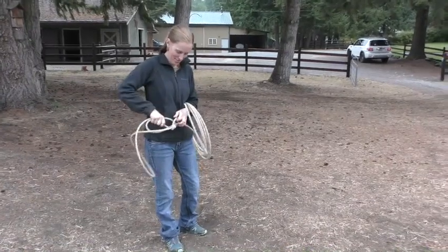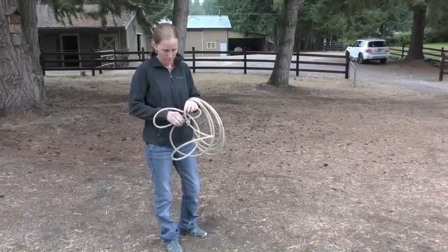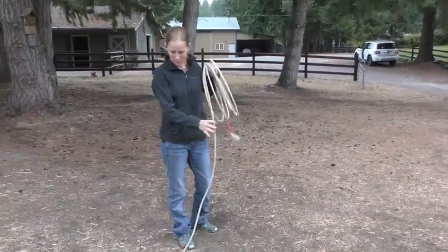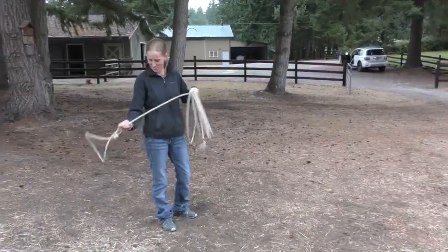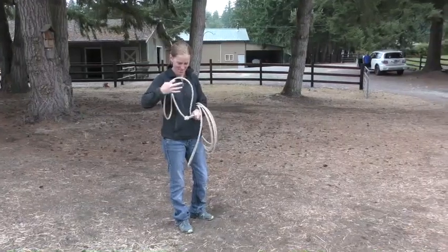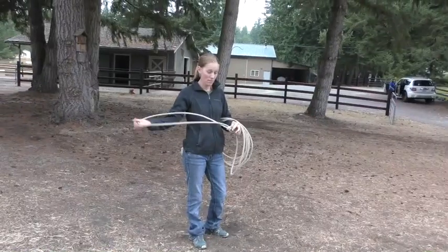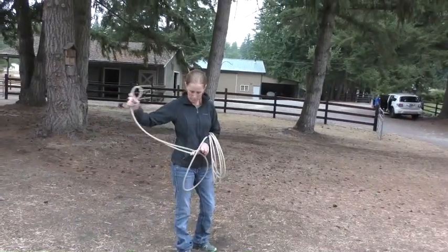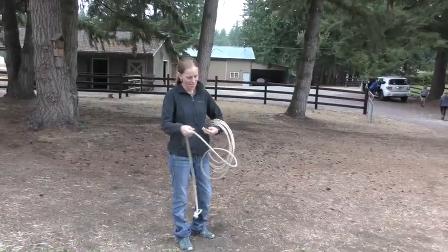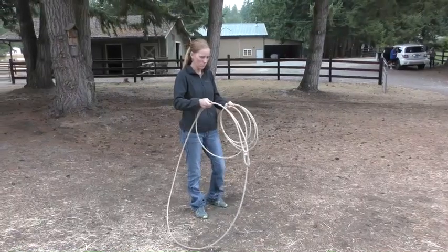So when that happens, you fold it in half, push it back through your hondo, take the kink out. Be kind to your rope — don't put a kink in it. Pinch that without putting a kink in it and push that through. There you go.